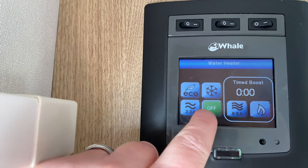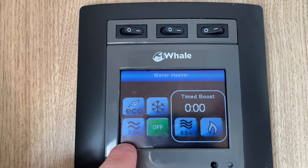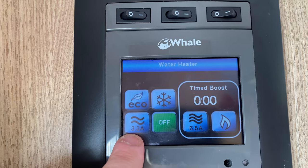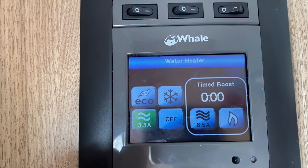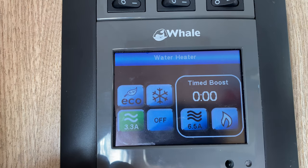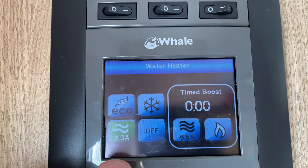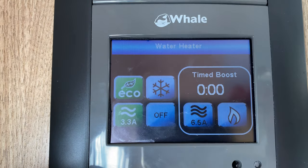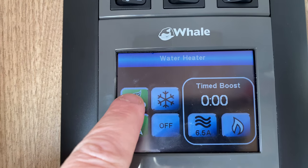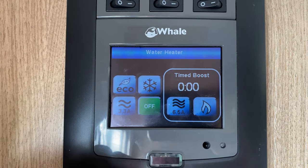Press the water heater now. You've got four settings on the left and a couple on the right. If it's green, that's the button that's selected — currently it's off. On mains you have 3.3 amps of power. If you press that button it will heat the water to 70 degrees using 3.3 amps. If you press eco, it will use a little bit less power but will only heat the water to around 50 degrees.